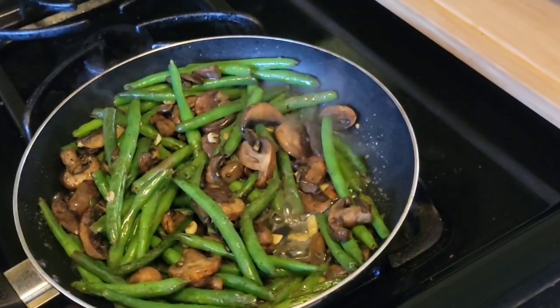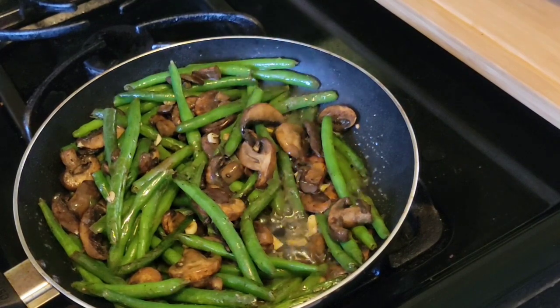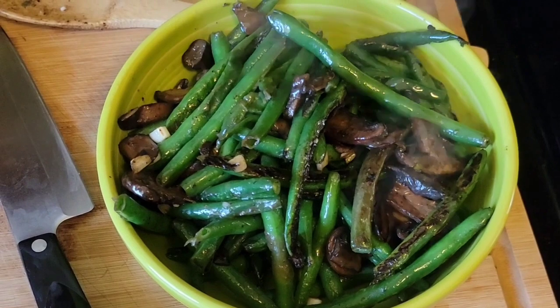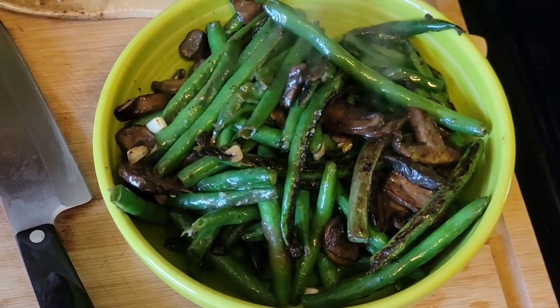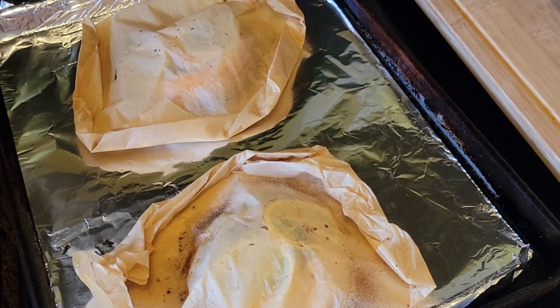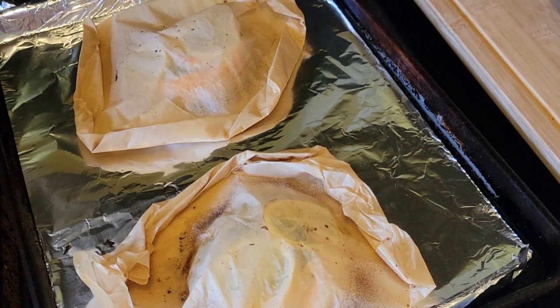Once your butter is all stirred in and melted, you're done with them — don't these look delicious! Once your salmon is done, take it out of the oven and let it rest for about one to two minutes. After about two minutes, go ahead and unwrap the parchment.